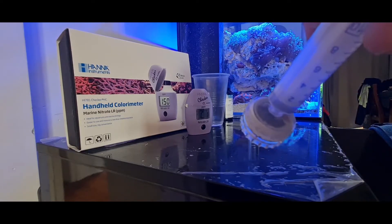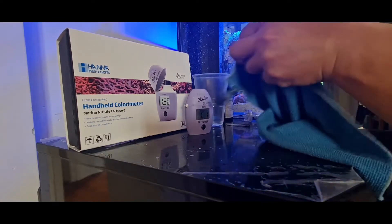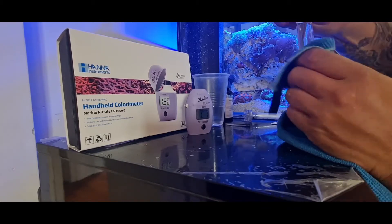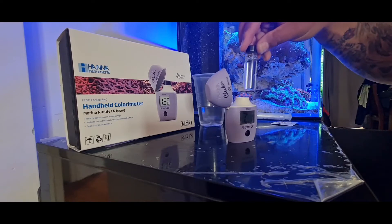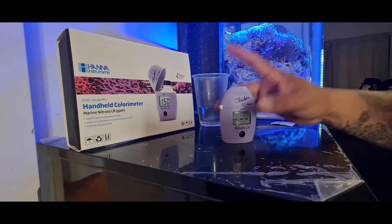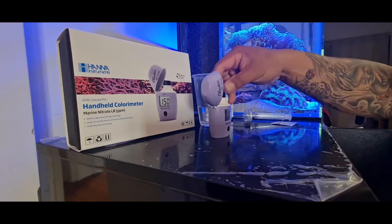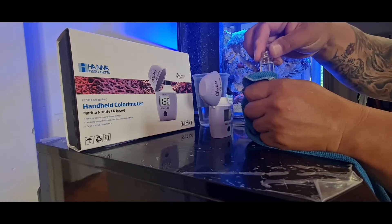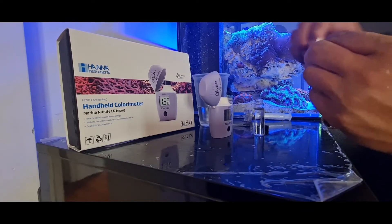You can see all that dirt in there — that's what we just filtered out. Put the lid on and rub all the fingerprints off it. Get the checker. I like to put the 10mm mark at the front so I know to insert it the same way each time. Press the button and it will bring up the reagent blank reading. Pull it back out again. Try not to touch it — don't get any more fingerprints on it. Then get your reagent C.